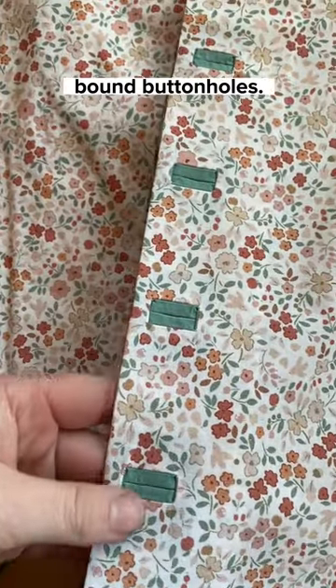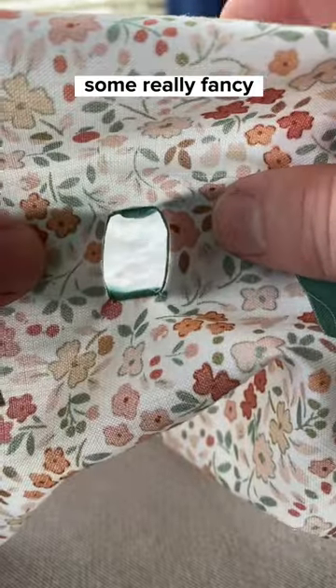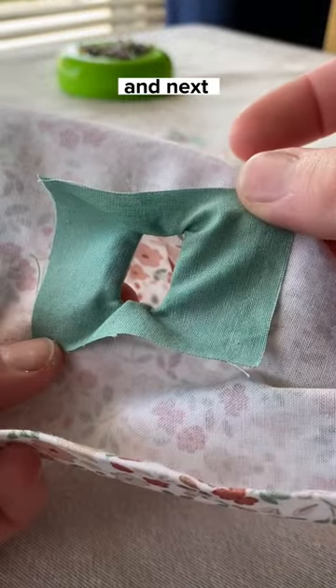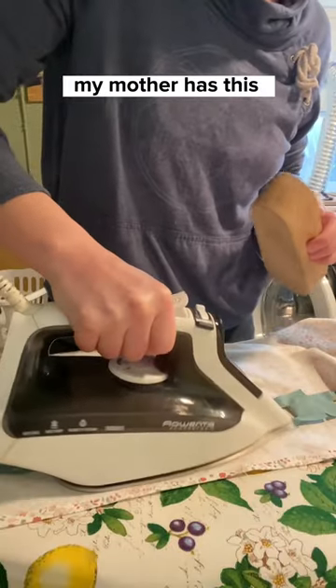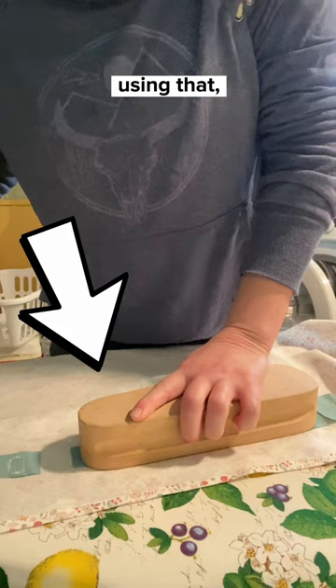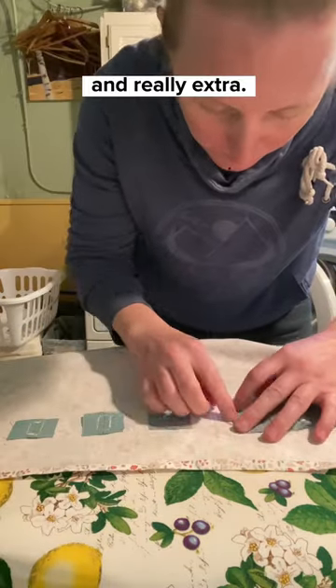This is part two of making fancy bound buttonholes. When we left our heroine, she had just finished making some really fancy welted squares, and next we're gonna take a trip down to my basement for some ironing. My mother has this fancy wooden clapper, so I'm gonna have fun using that, but please realize this is 1000% unnecessary and really extra.